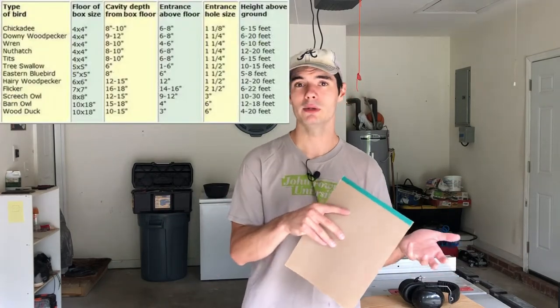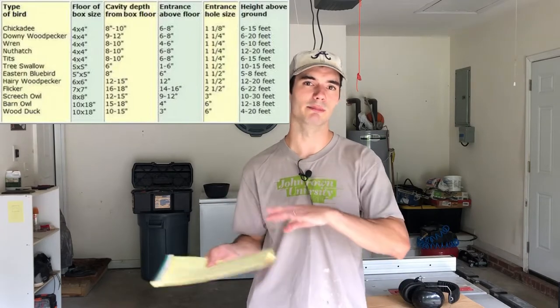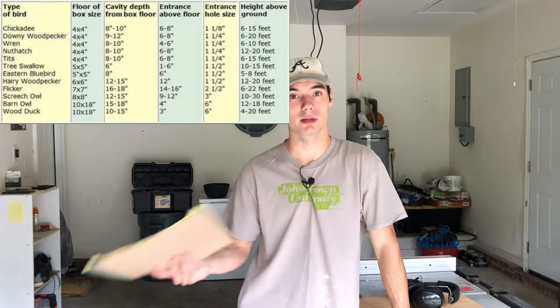It really comes down to a few things: the dimensions of the house, the airflow, and the water management. The first thing we need to do before we dimension our house is decide what kind of birds we want living in it. If you want a smaller bird like a sparrow, you're going to need a smaller hole and a smaller house. The smaller hole keeps bigger birds from pestering the smaller birds, and obviously if you want bigger birds, you need a bigger house and bigger hole.